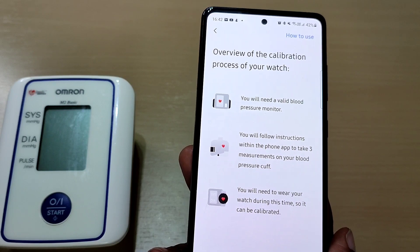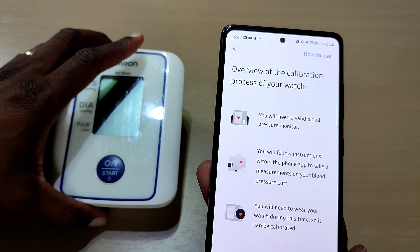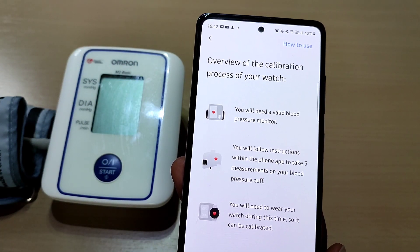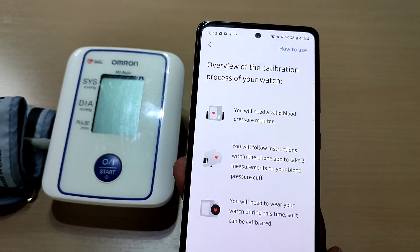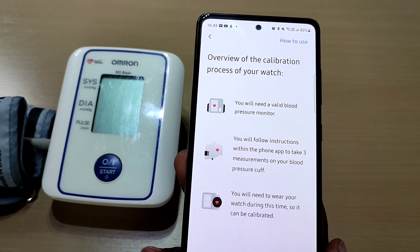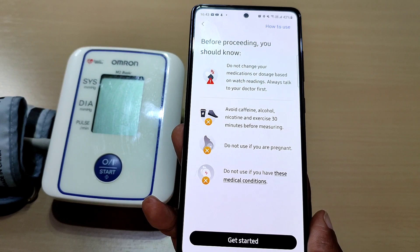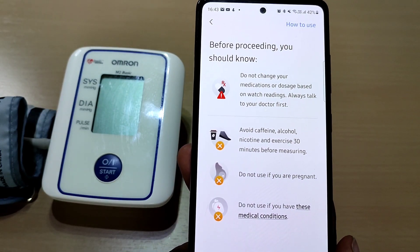Overview of the calibration process: you'll need a valid blood pressure monitor — we've got that here. You'll follow instructions within the phone app to take three measurements on your blood pressure cuff. It also says you need to wear your watch during this time so it can be calibrated. Press Next.